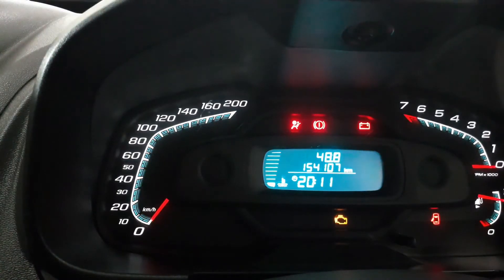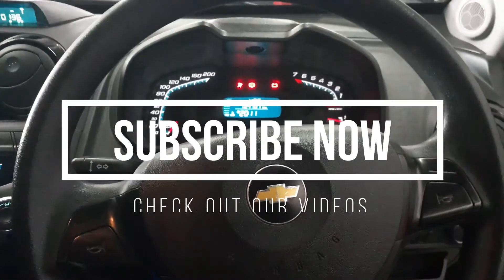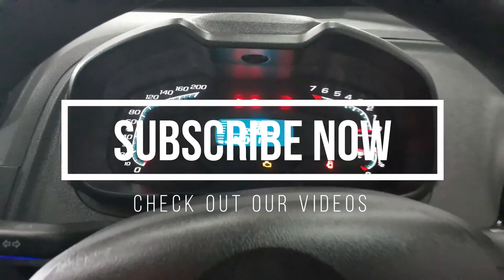Then you release the button, and that's it. Please subscribe to the channel, and we'll speak to you again real soon.